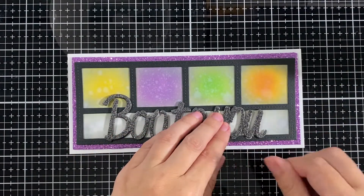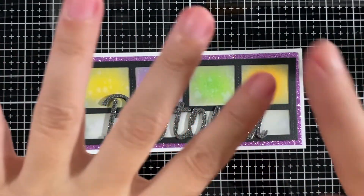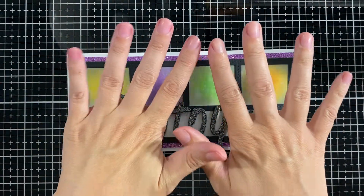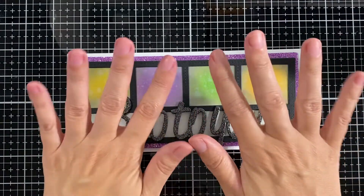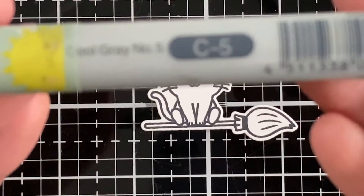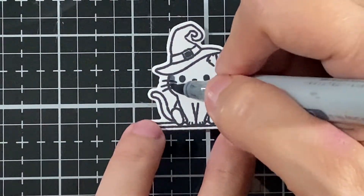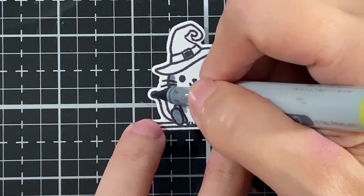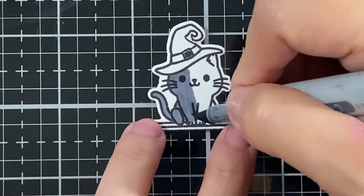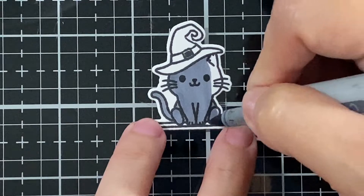My fingers are all pink — I did my daughter's hair yesterday, so I've still got some pink on me! Her hair is really pink. Here are the colors I'm going to use for all my cats: C4 and C5. All my cats are the same; I like when they all match. Black cats for Halloween!